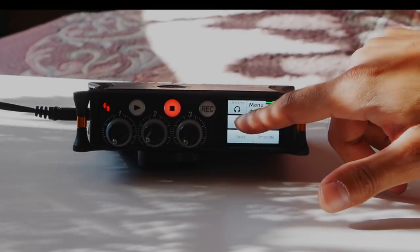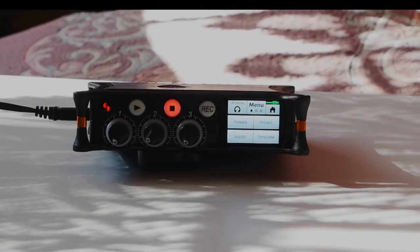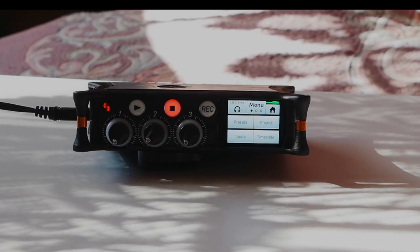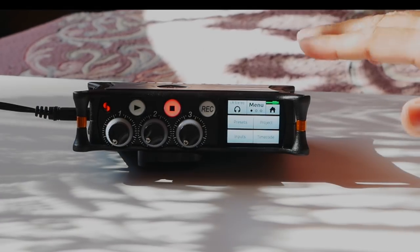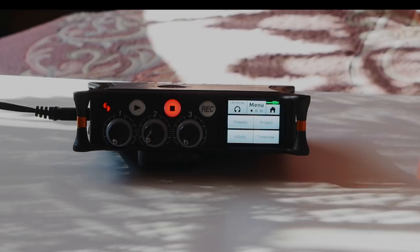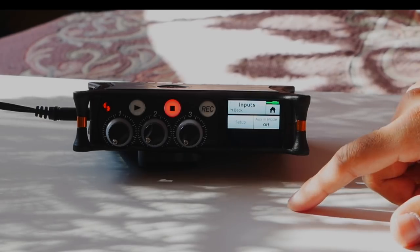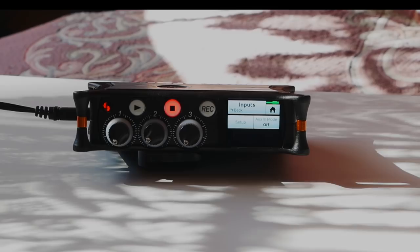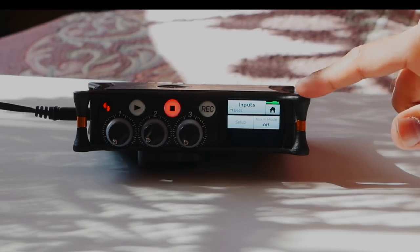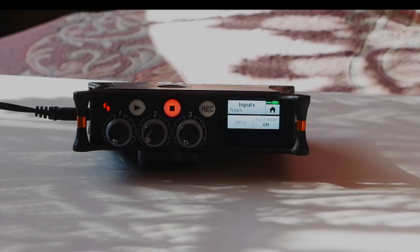Back on the first menu page, Preset allows you to download a compatible camera preset — an XML file from the Sound Devices website — which automatically changes all settings for your camera. You can also save your project so any settings you adjust can be reused for future recordings. The Inputs section is where you set up all the settings for your microphone. I'm going to connect the microphone now and walk through those input options.